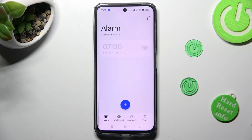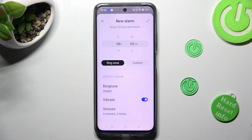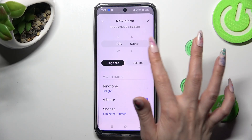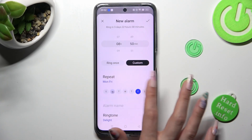In order to create your alarm, tap on the plus icon at the bottom. Then set up an hour. When you're finished, you can click on ring once, or select custom. If you wish to choose custom, click on it and pick days of the week — in my case, Fridays and Mondays.